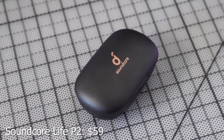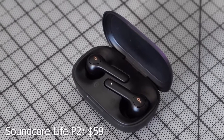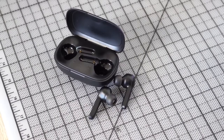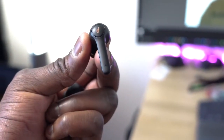Next up are the Soundcore Live P2s. I really like them — they've got that typical AirPods styling but are really nice. These are all black with a black case, USB Type-C charging, and a 10-minute charge gives you an hour of use. Total playback is about 40 hours. They are fully waterproof at IP67, so you can use them in the gym or even swim. Pricing is only $59, and they support aptX codecs.